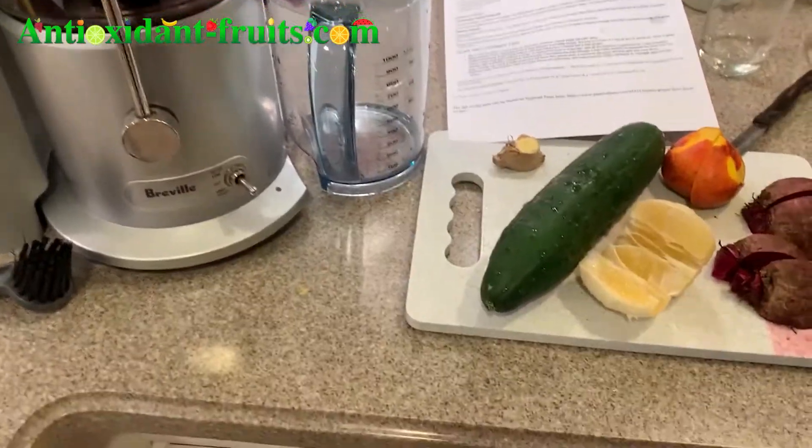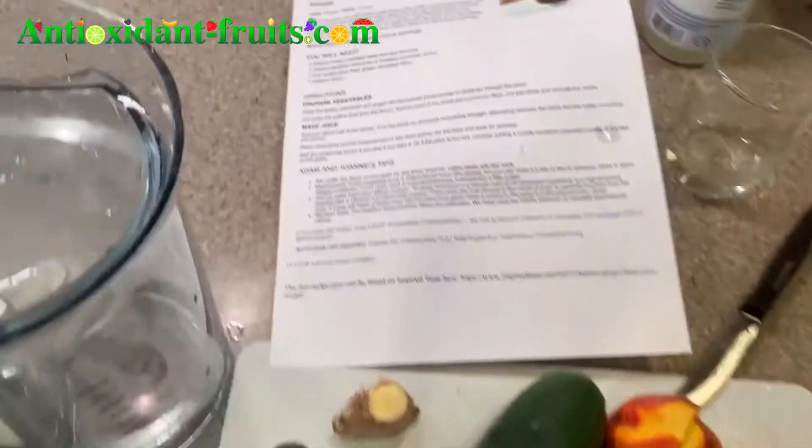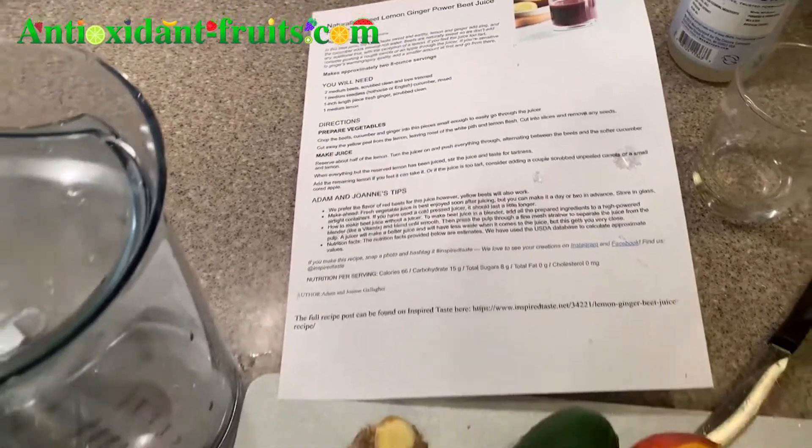Hello, antioxidant fruit lovers. Today, I'm going to make a lemon ginger beet juice recipe.